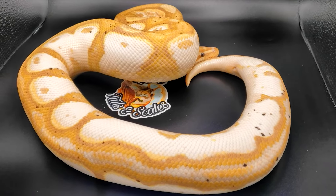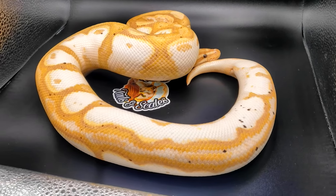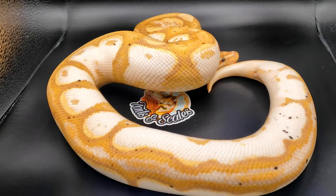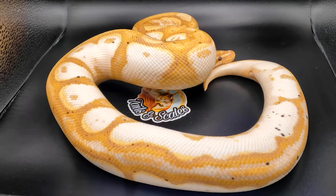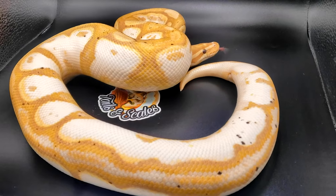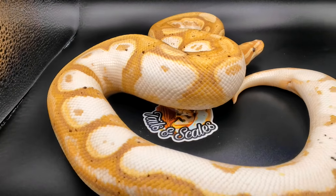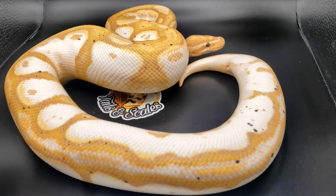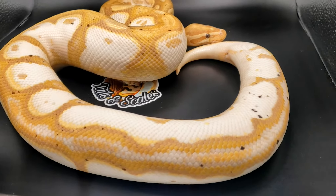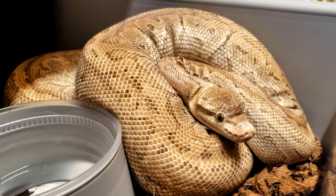Here we have a banana calico, possible inchy. I haven't really been able to prove the inchy — I have had some babies from him and they look inchy, but I can't ever be certain, so I'm just going to keep saying possible inchy. What I hope to get out of this guy is a bunch more banana calicos, because this guy throws out some beautiful calicos — super high white calicos — never disappoints.